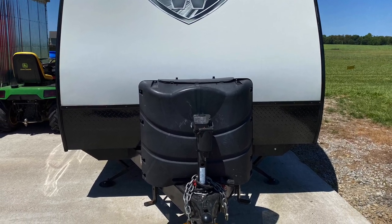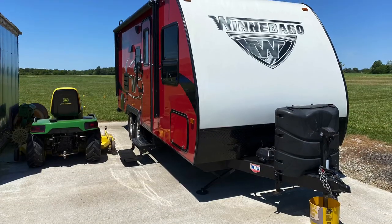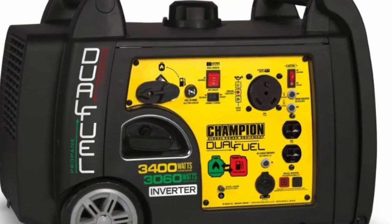Good evening, folks. Well, it's that time of year again — it's time to go camping. Before we go, I need to install a generator on this rig.